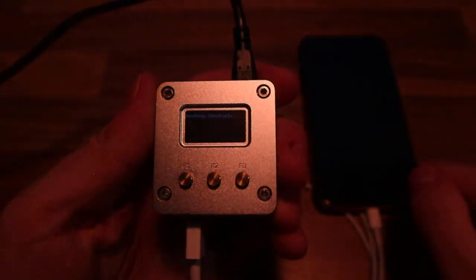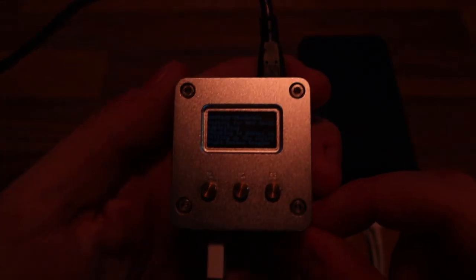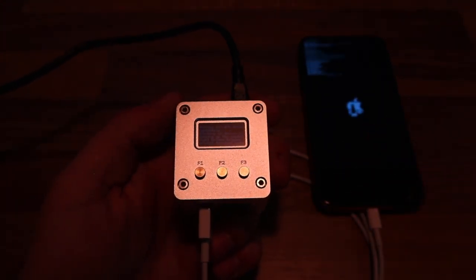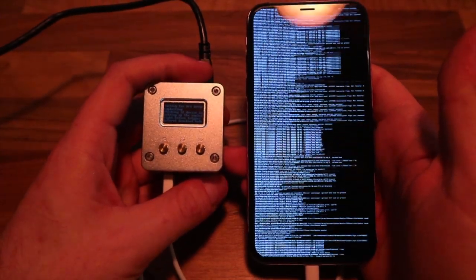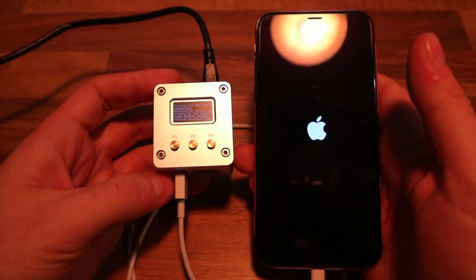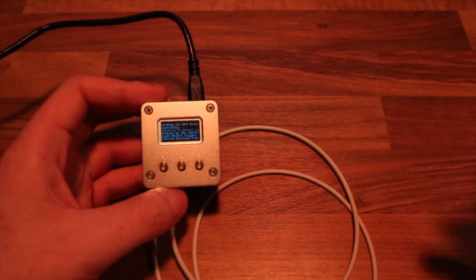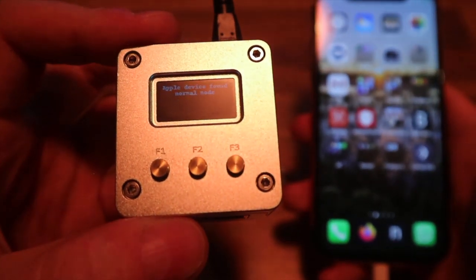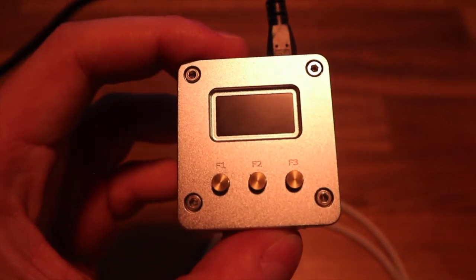You can see the Apple logo and the checkra1n logo on the iPhone screen. Because verbose mode is enabled, you'll see text scrolling past the screen — that's normal for this mode, and it's required due to the checkra1n bug. The phone is now booting. Once it's done, unplug the phone — the jailbreak is complete.